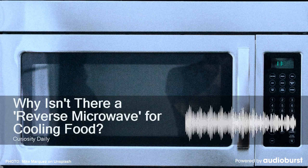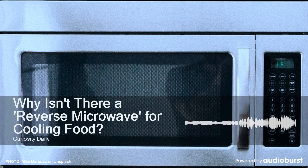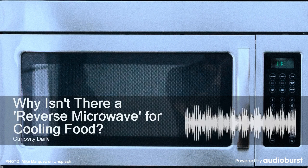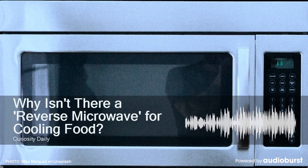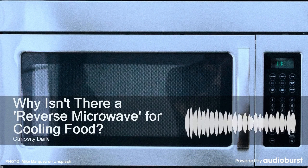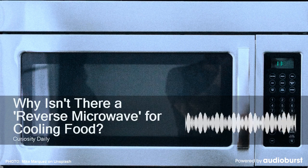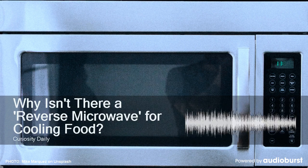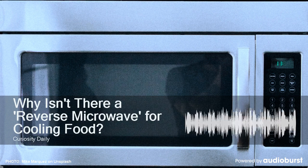First, let's talk regular microwaves. When you pop in a bag of frozen veggies and press the start button, the microwave sends a specific frequency of radio waves to excite the water molecules in your food. Radio waves are a type of electromagnetic radiation — an umbrella term that includes visible light, infrared, and x-rays, all of which are a form of energy.